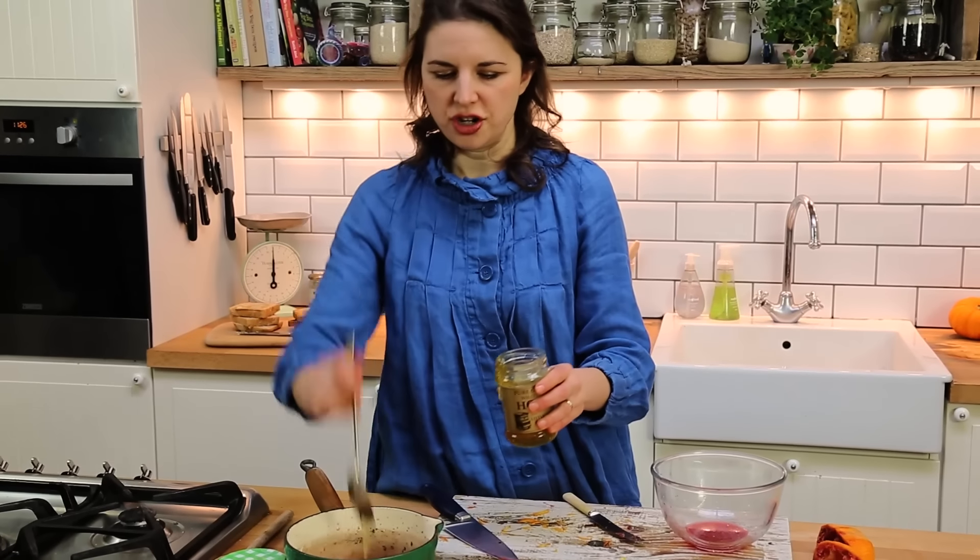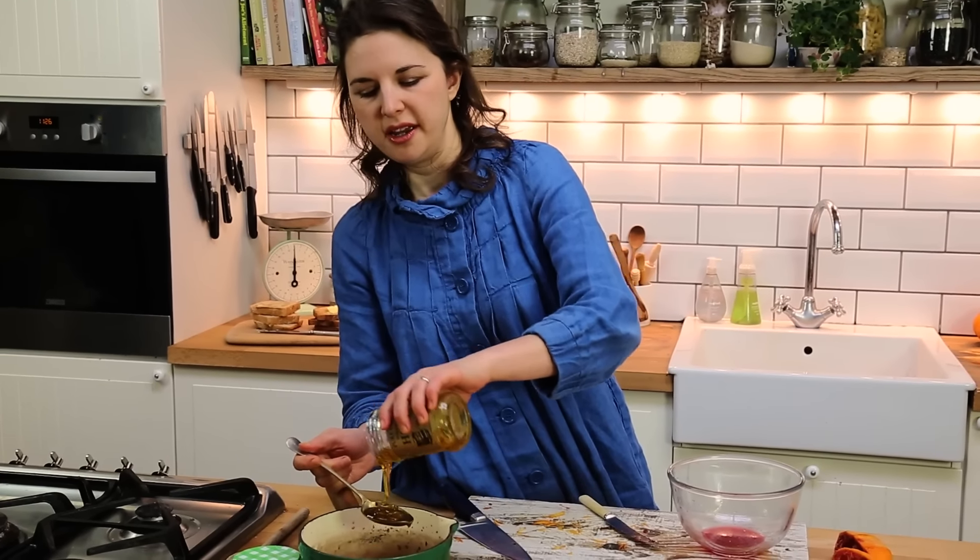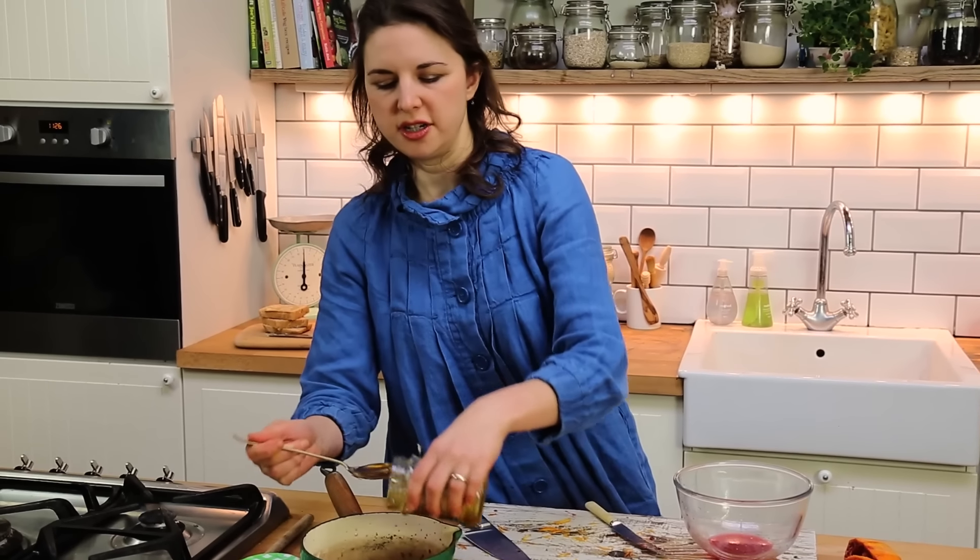You get a nice sized jar out of this, which is good because sometimes if you make a classic marmalade recipe, you end up with more jars than you can get through.